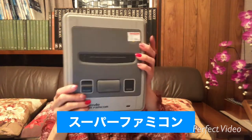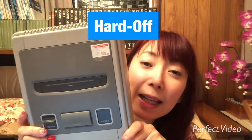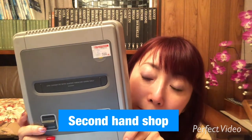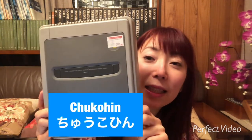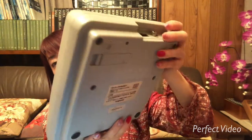I bought this at Hardoff, and Hardoff is a second-hand shop. This is a second-hand product. It doesn't look like a second-hand product, isn't it? It's very clean.